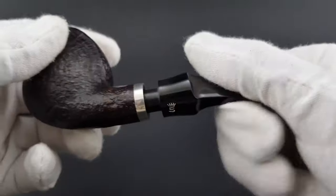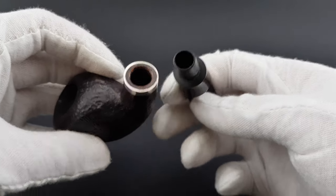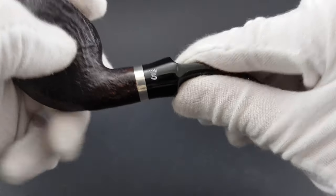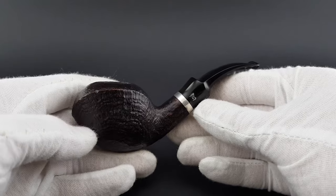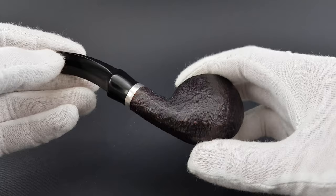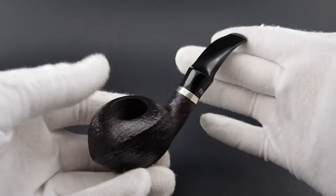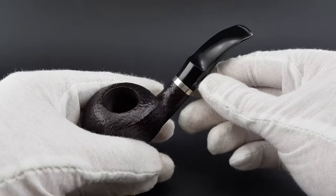Anyway, this is a very nice pipe in a very attractive shape — unusual and short, but still very appealing. Very comfortable in the hand, and as you can see, in near mint condition. It's a really nice pipe.